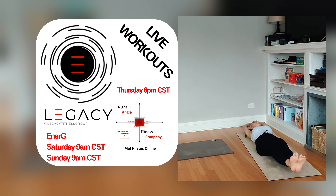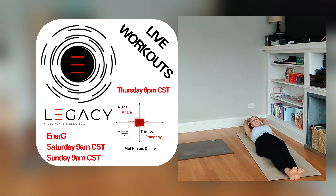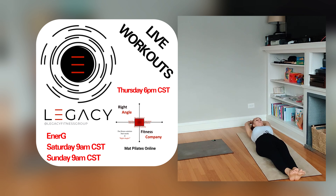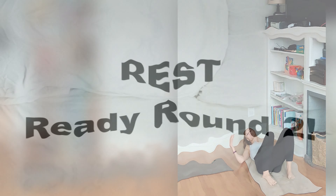This is not a speed exercise here. Big exhale, up. And time.